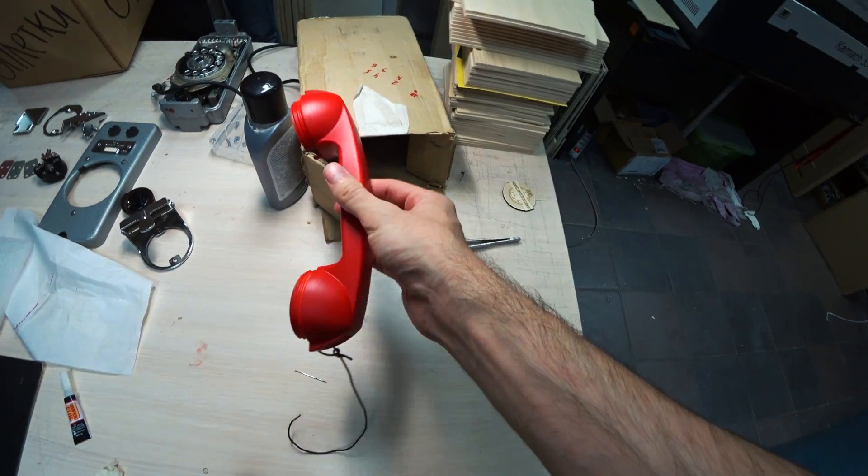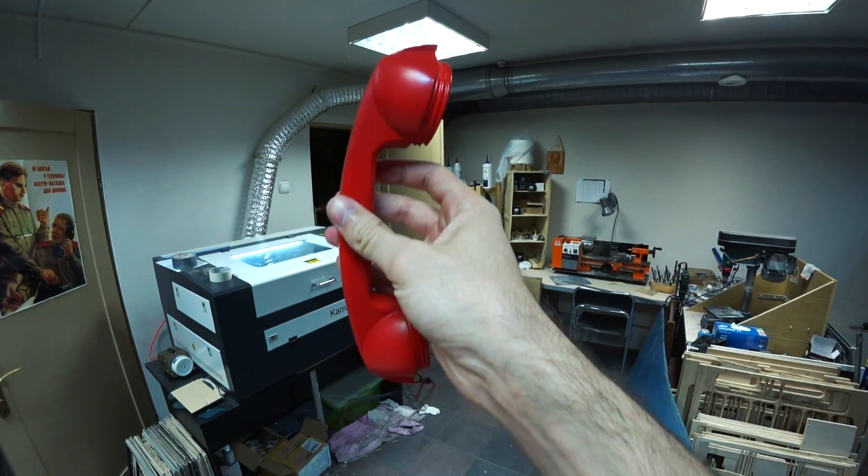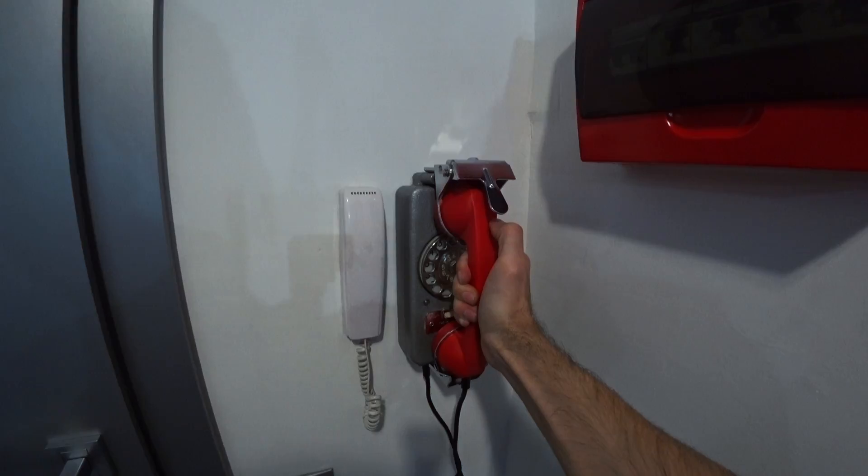Покрашенная трубка. Старый домофон, новый домофон. Нормальная тема.